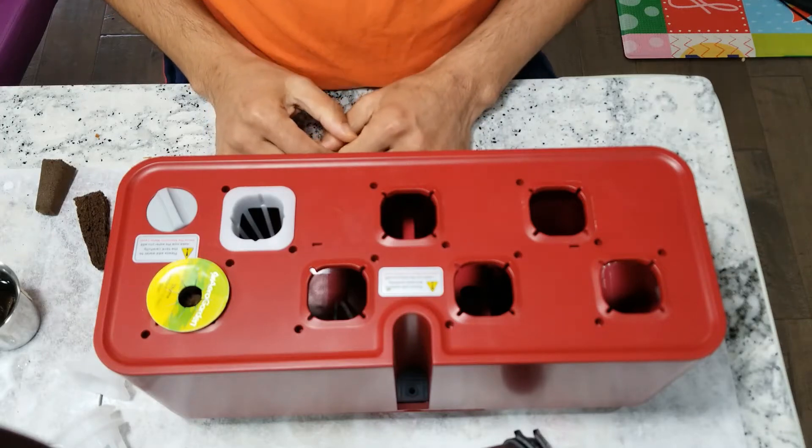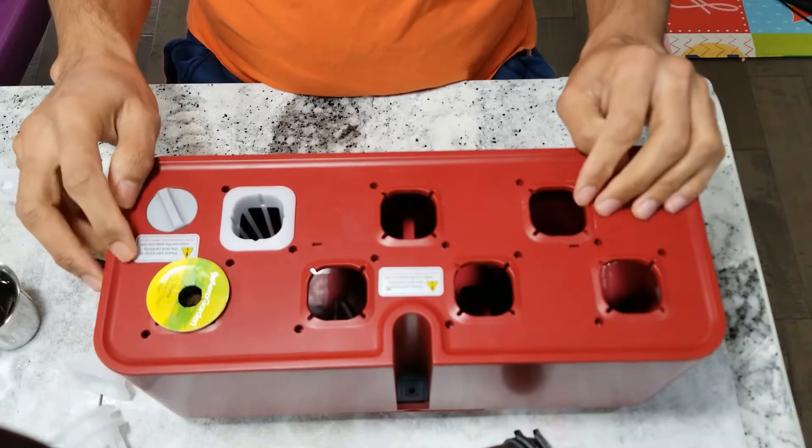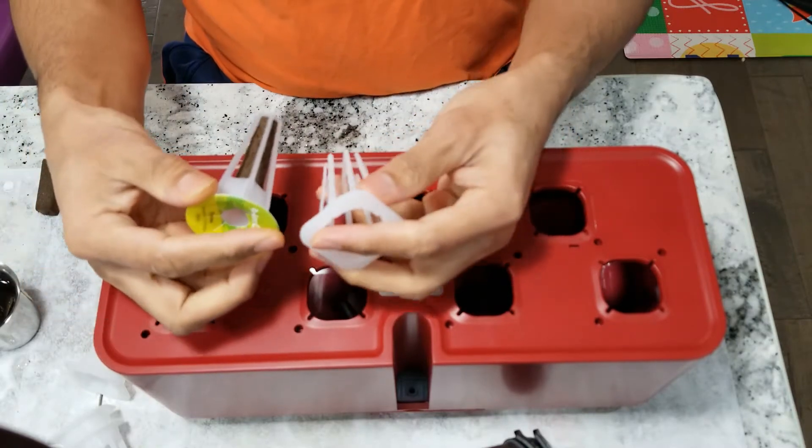Hi friends! I am showing some of the alternatives to iDo seven-pod hydroponic system, including pod baskets and sponges. First, I am comparing with AeroGarden.